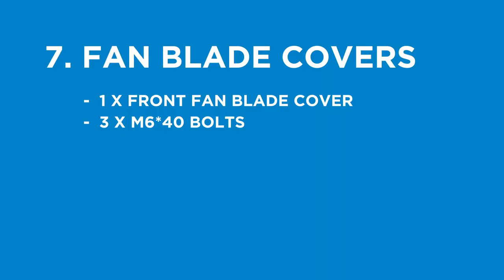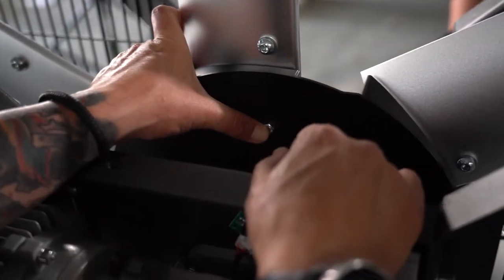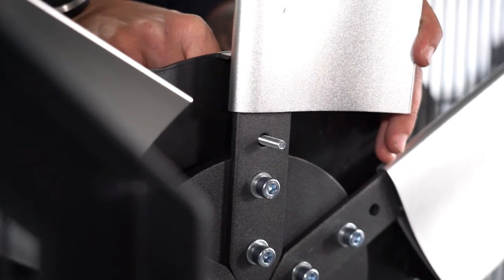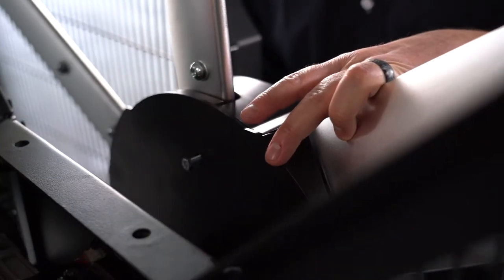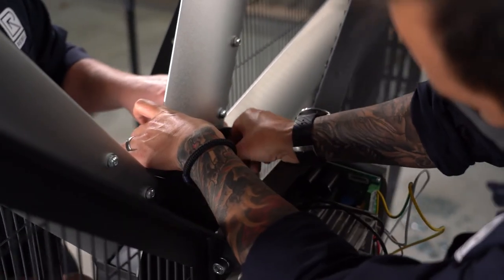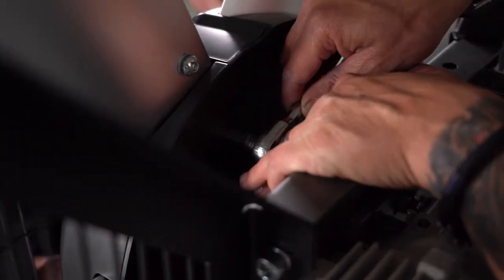Step seven: place the fan blade cover. You will need the front fan blade cover and three M6 by 40mm bolts. Line up the back fan blade cover to the fan blades — you will know it is lined up correctly when you can pass the bolt through both pieces. Attach the front fan blade cover so that it sits flush onto the back cover, then secure all three parts — back cover, blades, and front cover — using three M6 by 40mm bolts. Fully tighten only once all three bolts have been secured.